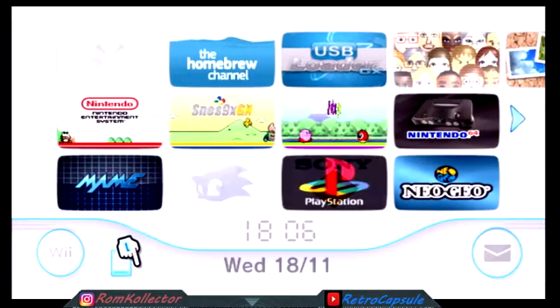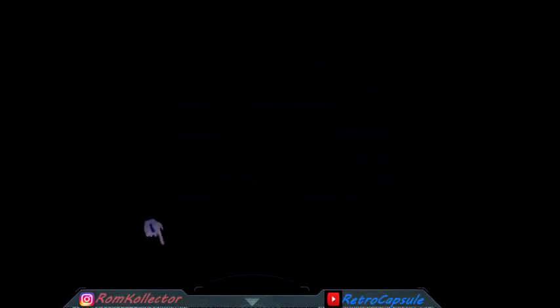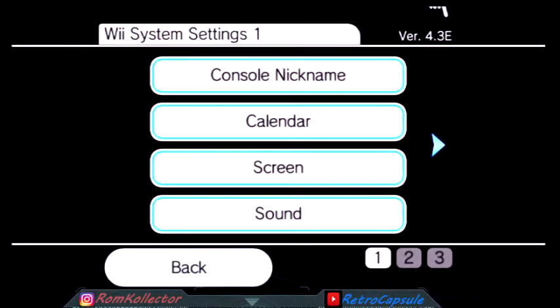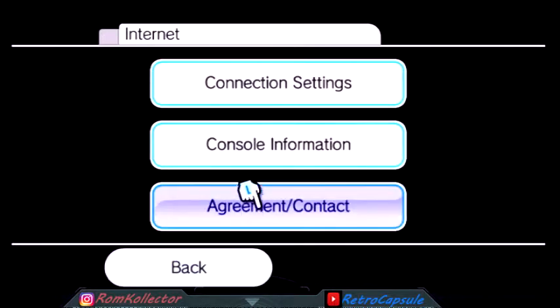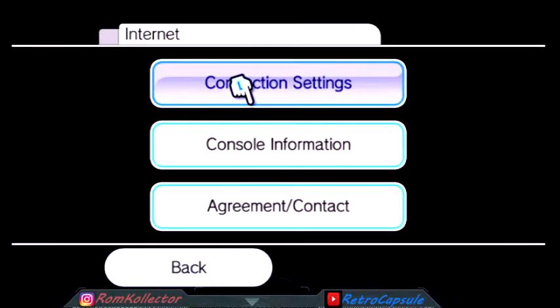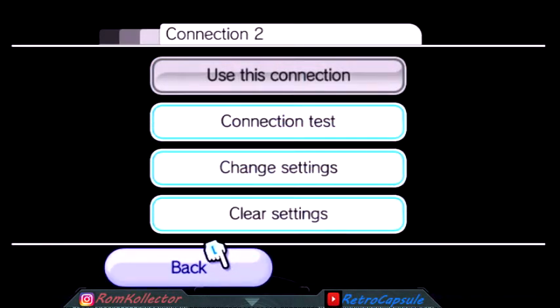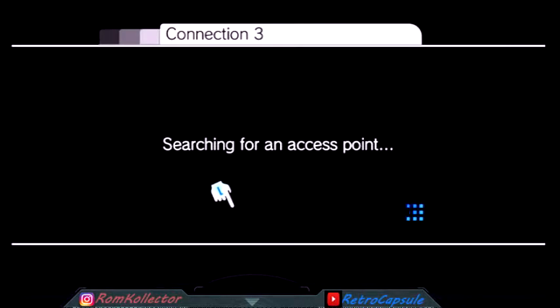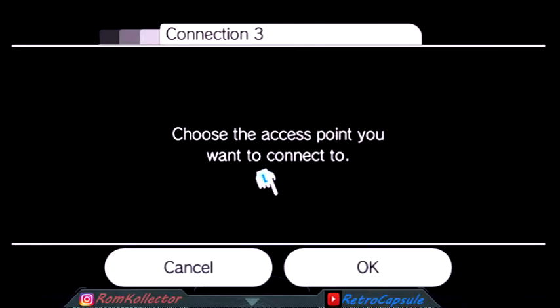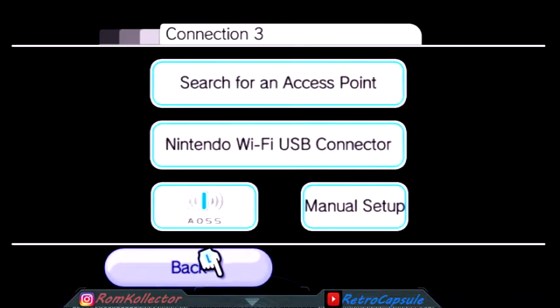After you do that, go back to Wii Settings - this is all after you formatted it and you're on 4.3. Go to Internet, then Connection Settings. You want to connect it, link it, sync it to your Wi-Fi. You're gonna go through the whole process: wireless connection, access point, choose an access point.